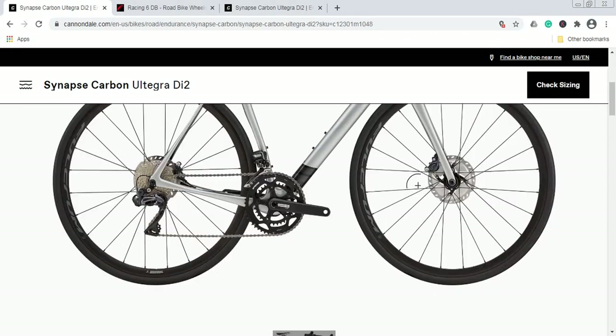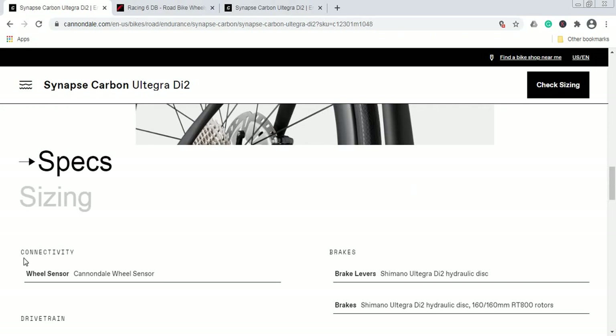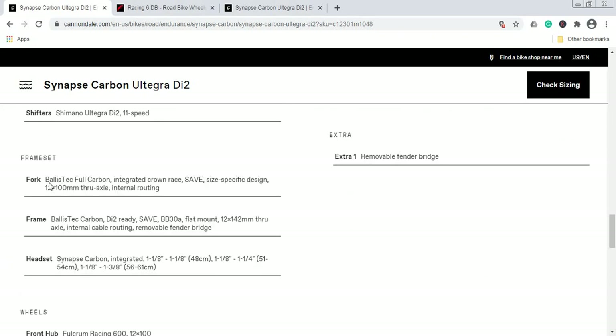Now let's dive into the technical specifications and see what you truly get for your hard-earned money. The frame is Cannondale's BallisTec carbon fiber, which is ready for internal cable routing. It has a BB30 press-fit bottom bracket, flat-mount disc brakes, and 12mm thru-axles at the back.